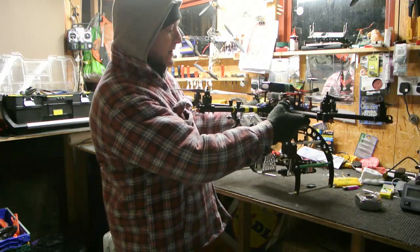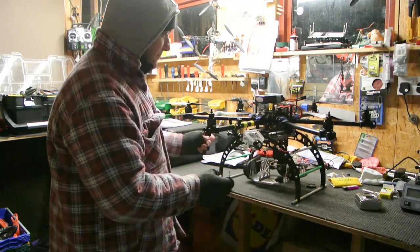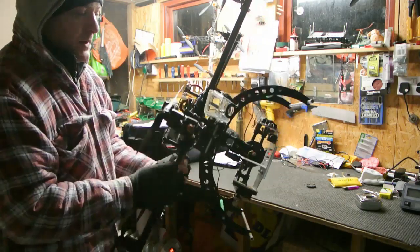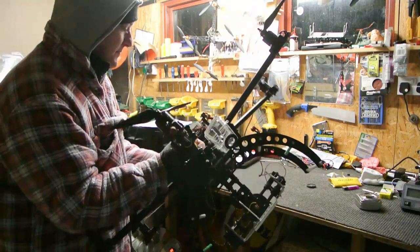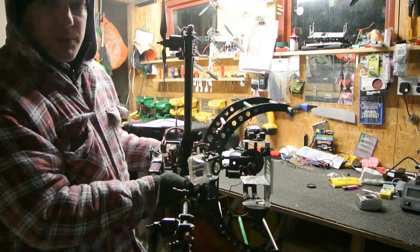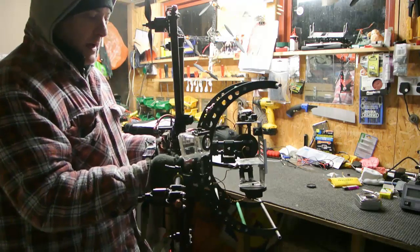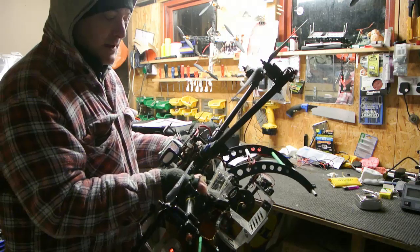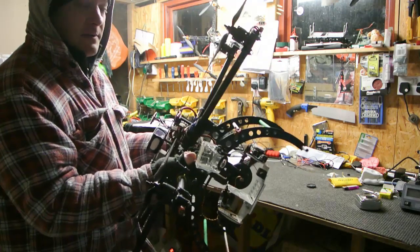Now the tricky one is for the Z axis. So the way I do it is I hold my heli on the side, hold it on the booms to start with and then slowly let it go, and you can see all it wants to do is tilt downwards on the front.